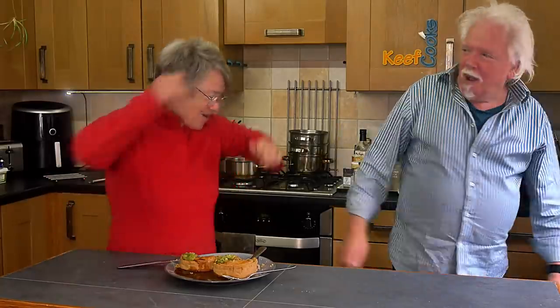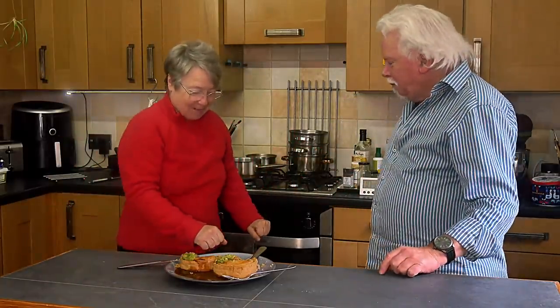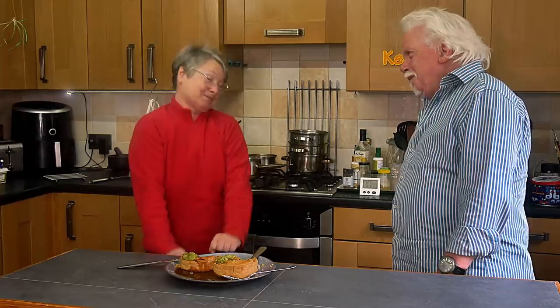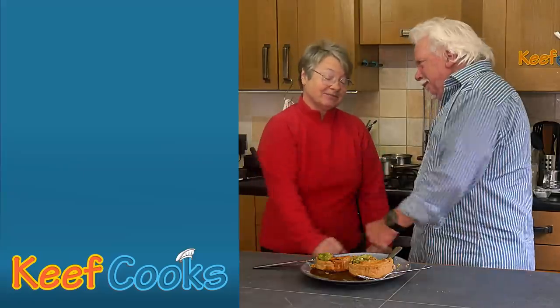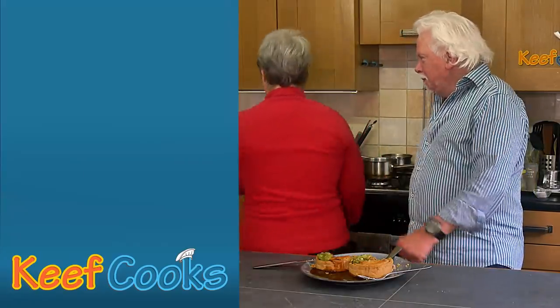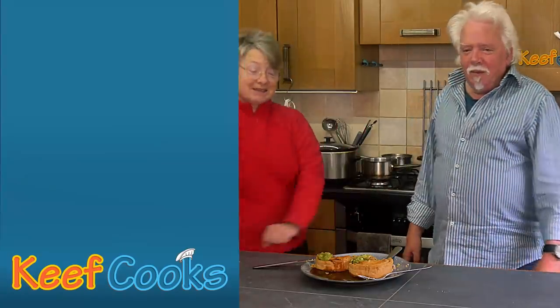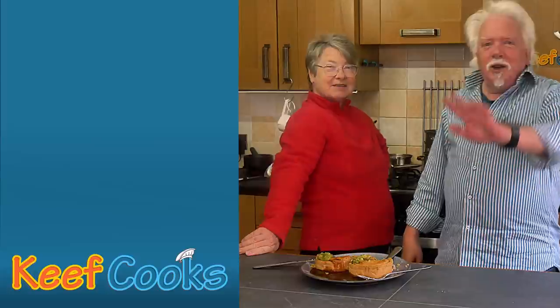As punishment, here is Mrs. Keef Cooks demonstrating mum dancing. It's her happy dance — you can't dance much in the kitchen, there's a hazard. Oh look at that twerking — I'll bet that'll get edited out!